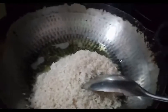Now we will cook our bread so that the rice (chowl) will be equally roasted.